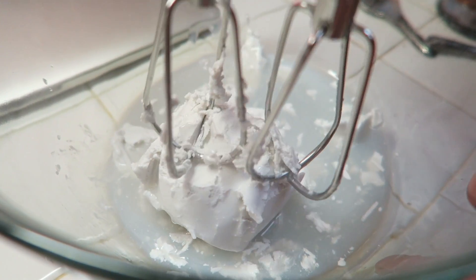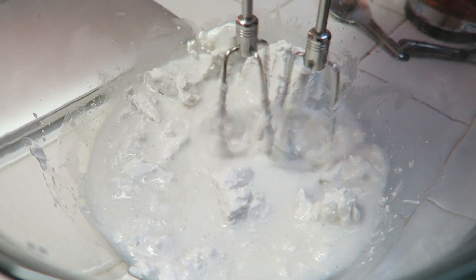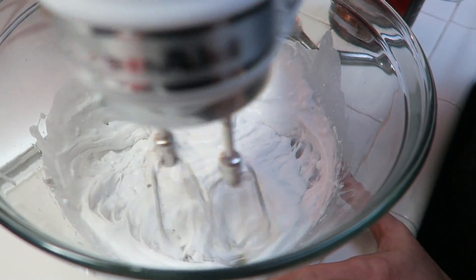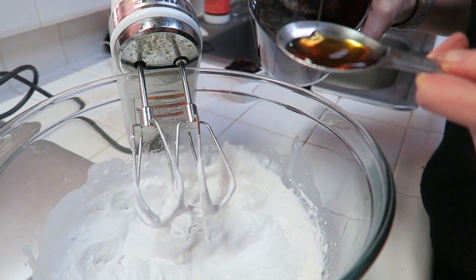Whisk it just like you would make regular whipped cream — it's very similar. Do it for a long time, starting on low and working your way up. Then add one tablespoon and a half of maple syrup.